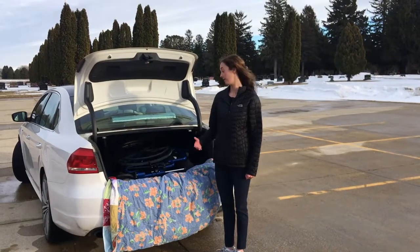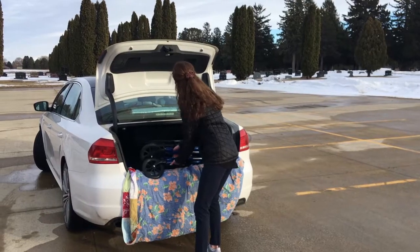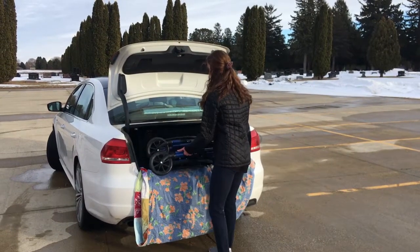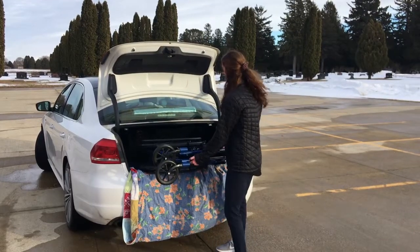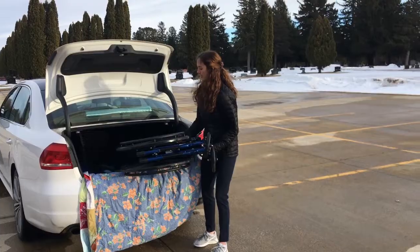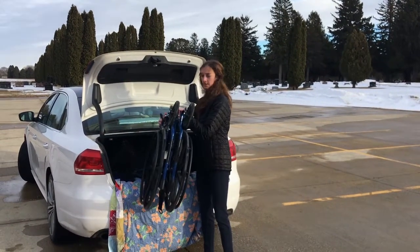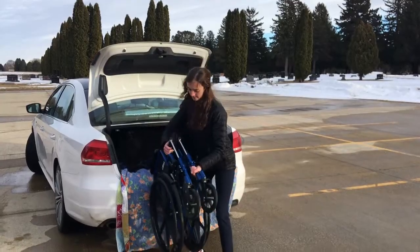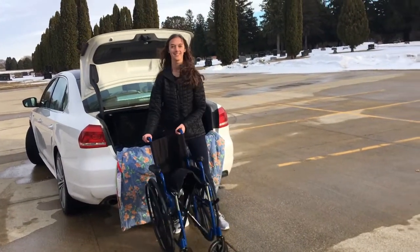Unloading the wheelchair is similar to loading it in. Grab near the wheels and shimmy it out. Then twist it over and tilt it back up, and ease it back down. Voila!